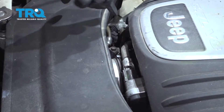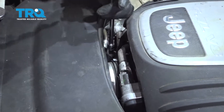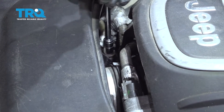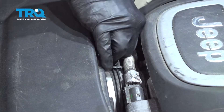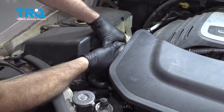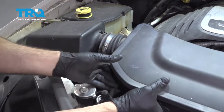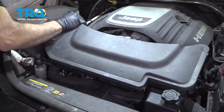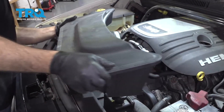Now using a 10mm socket, go ahead and remove this bolt right here. Take that bolt out and set it aside. Then pull the intake tube off of the airbox. Once it's loose, go ahead and pull up and lift up to separate this unit.